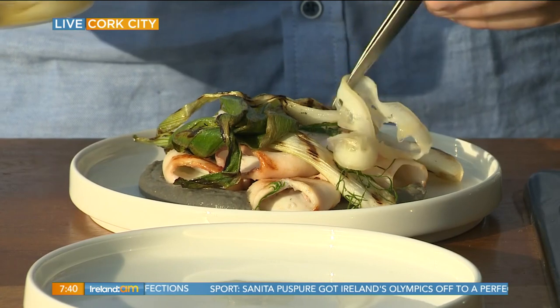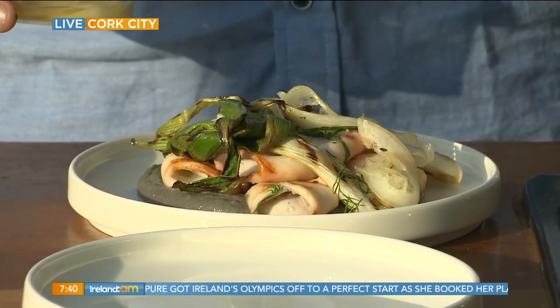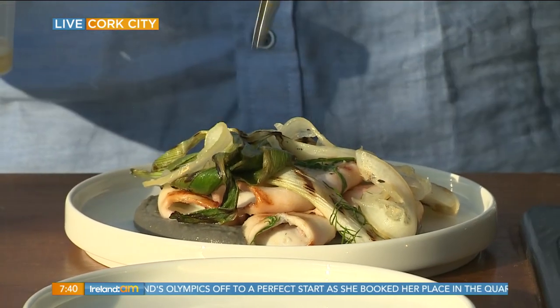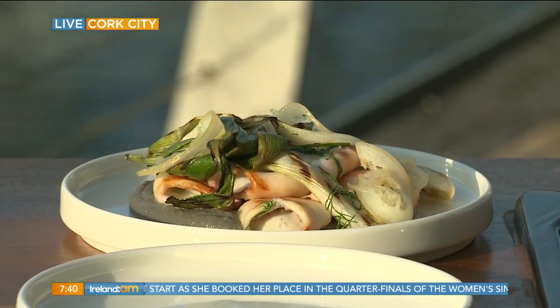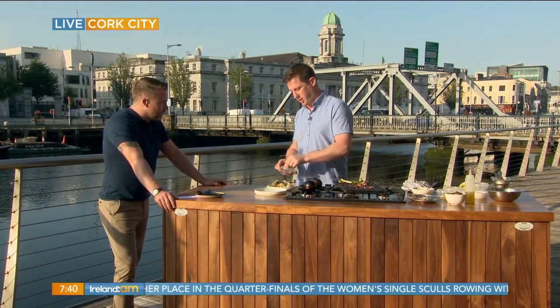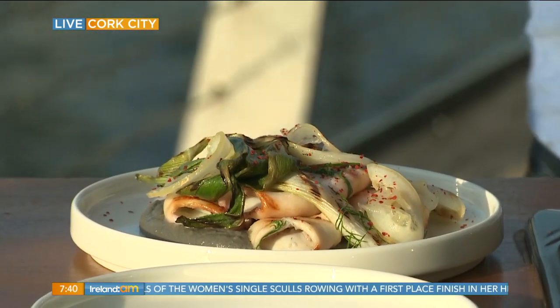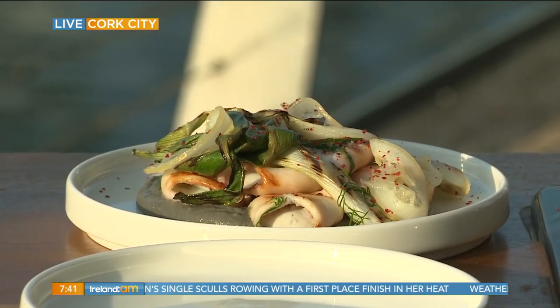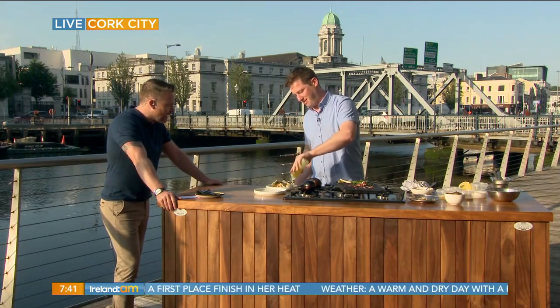I've just got some pickled lemons here as well — slice them really thin with a little vinegar and sugar, so they'll add a little bitterness and a little spice. And we've got a little Korean chili flakes. I am going to get stuck into that as my breakfast in just a moment! Good luck with the reopening next week. We wish you and all your staff at the Glass Curtain all the very best. That looks absolutely delicious and simply done by the brilliant Brian Murray. Brian, thank you very much.